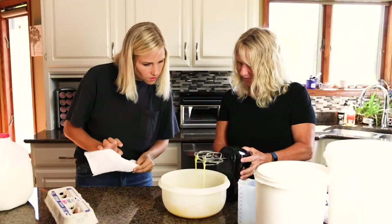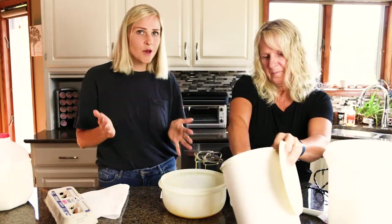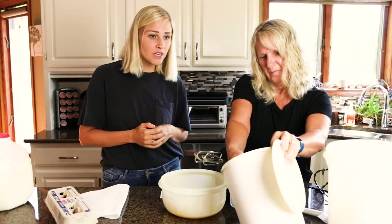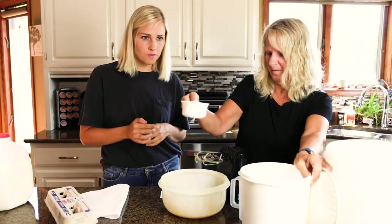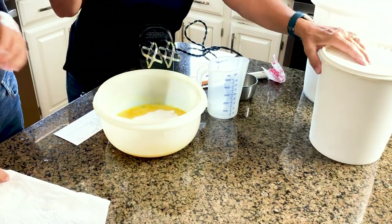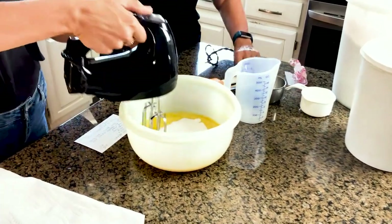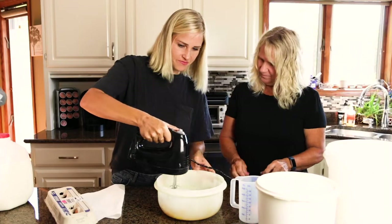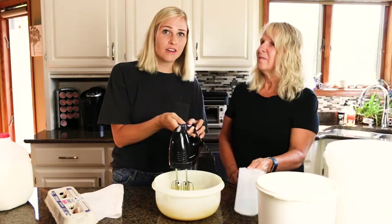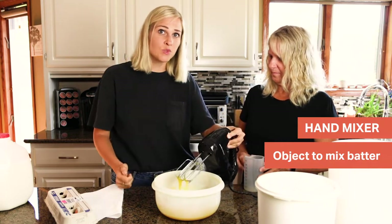So we'll add three quarter cup of sugar. Here in America we use cups, half cups — I know you guys might use grams or something in your country, but we use these measuring cups. So three quarter cup. If you don't have a hand mixer, you can use a blender or you can just do it by hand as well.